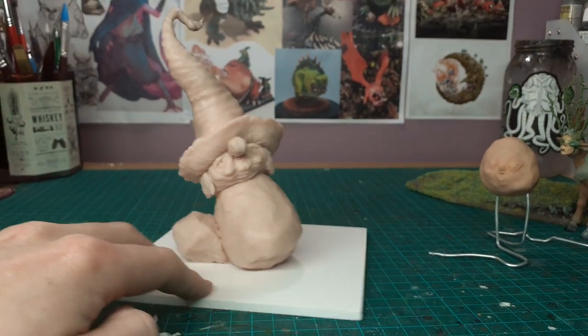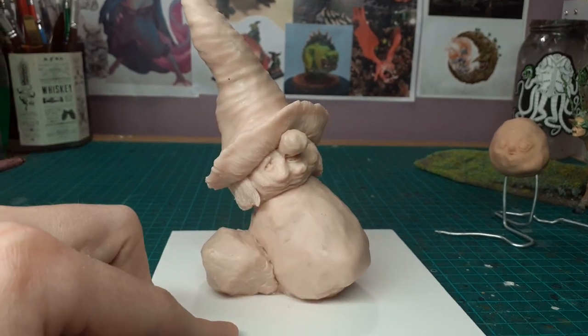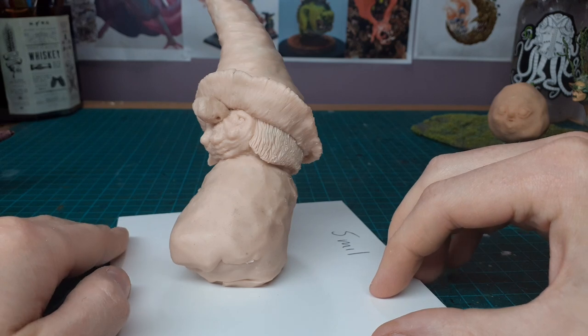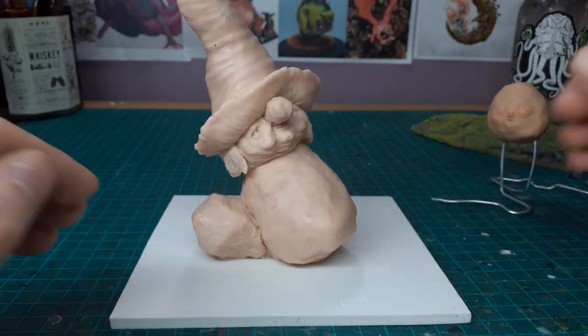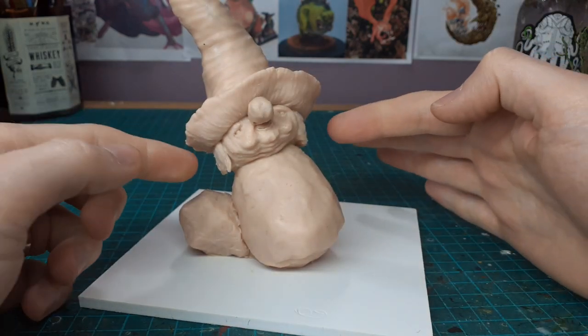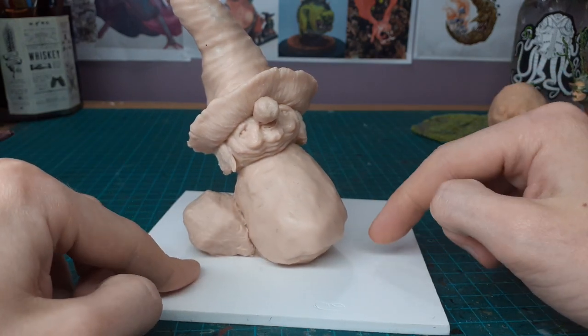He's got a cool curly hat on top. The same thing again — this wasn't planned, I wanted to make more of a disgusting, scary little goblin thing, but the hat kind of turned into this little gnome hat. He's going to have big ears coming out here and he'll be chilling against his rock.